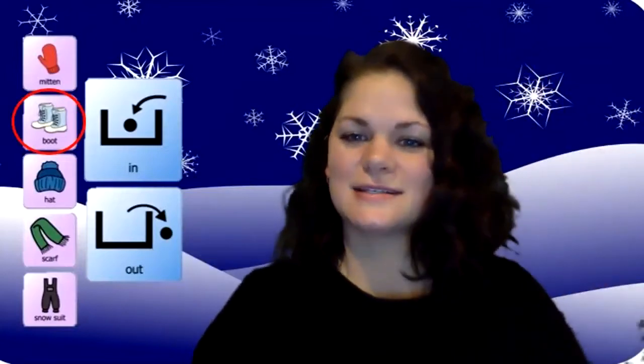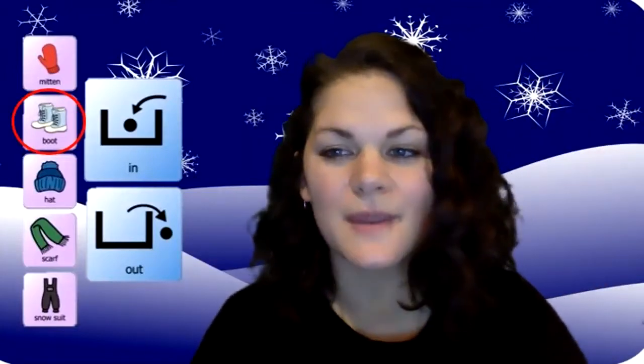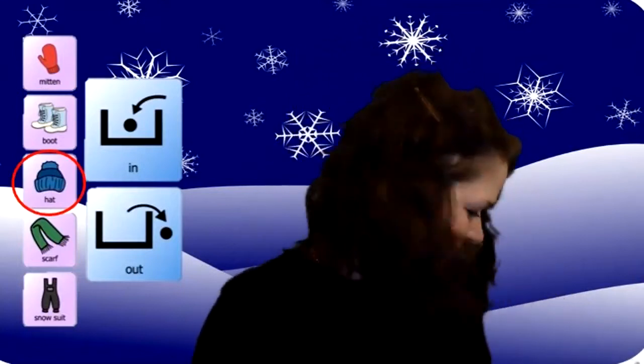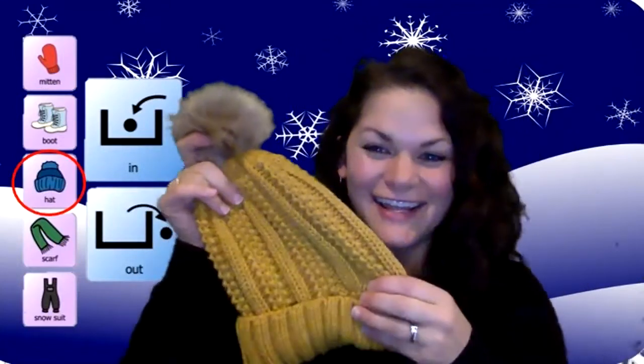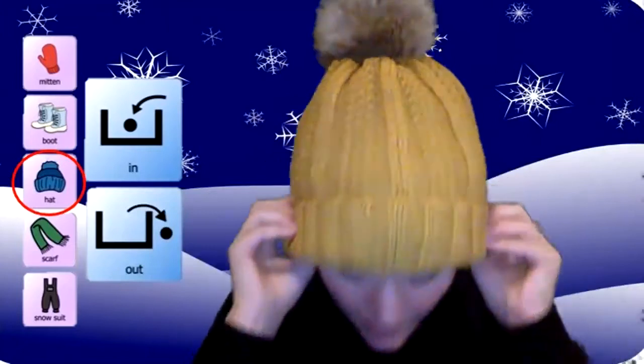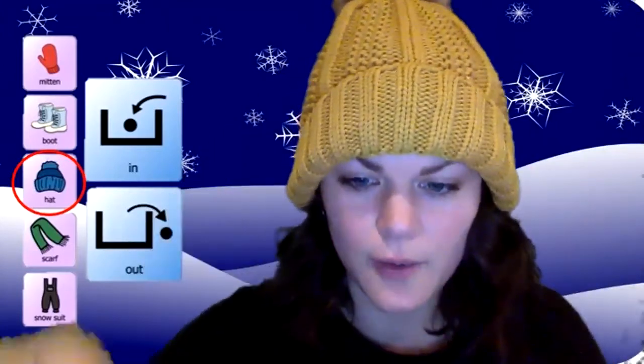All right, let's see — what could be next? We did our mitten, we did our boot. What's next on our schedule? Let's check. You're right — what is it? It's a hat! Everybody have your hat? So you can choose to hold your hat or you can put it on your head if you want, like me. I'm going to put my head in and out. Here we go.